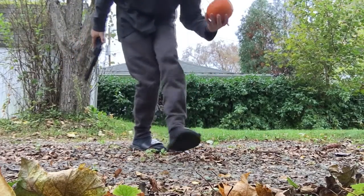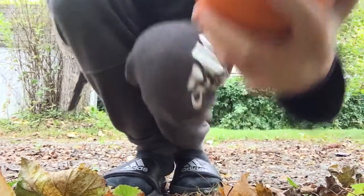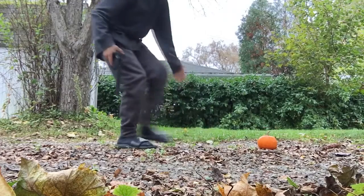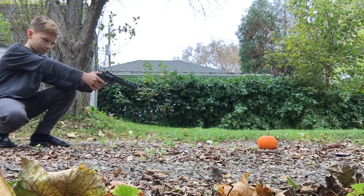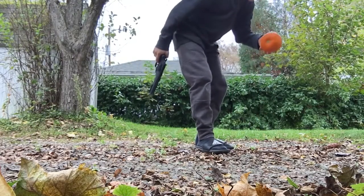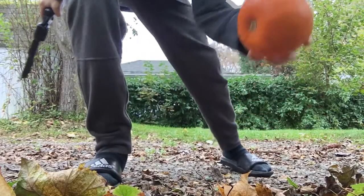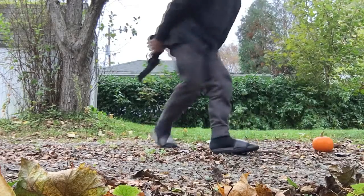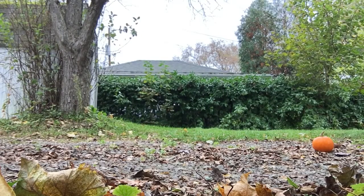That went in, I'm pretty sure. We'll get each three shots. I did four just because I felt like it. Now we do Airsoft, which might be a little more powerful.